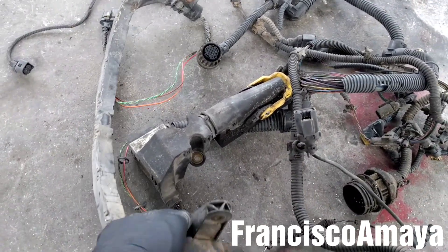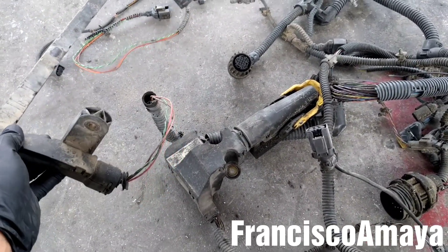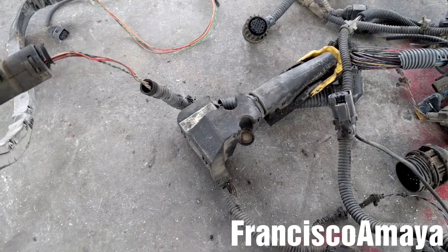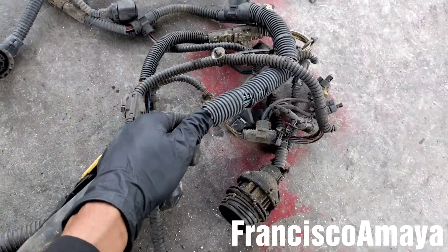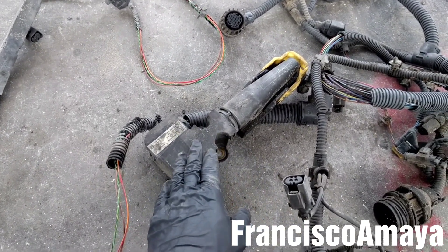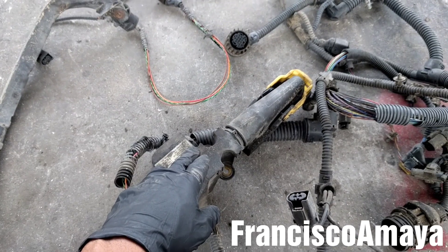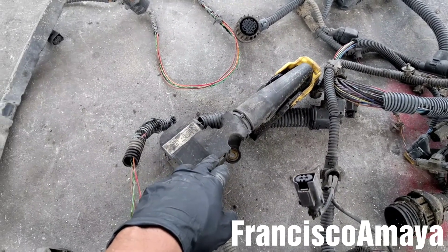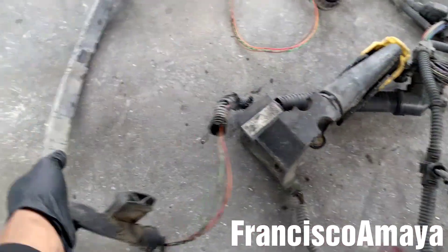Hello everybody. I recently replaced an engine harness and did a video not too long ago. Here I have the old harness — you can see all the covers are damaged. Today I'm going to show you the inside. I'm going to remove all these covers and check the cables to see where the damage is on this harness, especially in these areas here and over there.